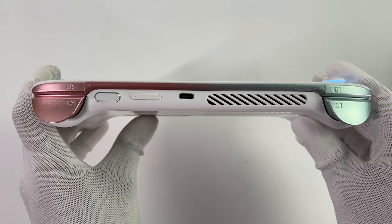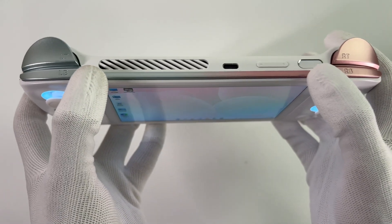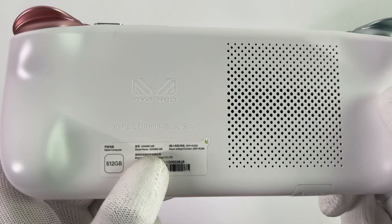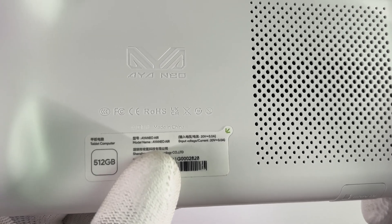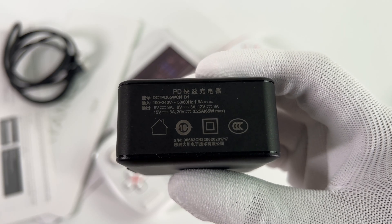The trigger buttons are in two different colors, and the power button supports Touch ID. There is an additional USB-C port at the top. Flipping to the back, the sticker shows it can support up to 60W input power, and as mentioned, it comes with a 65W adapter.